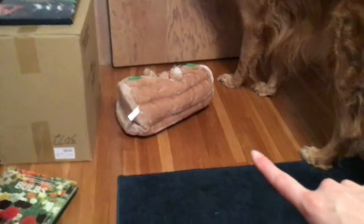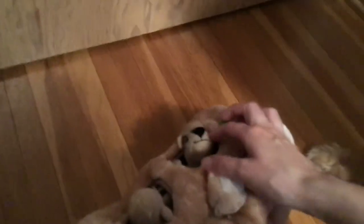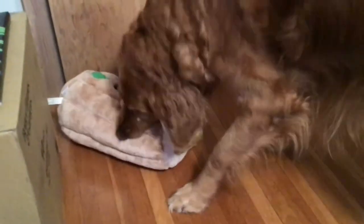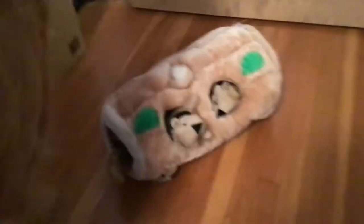Get the squirrel! Get the squirrel! I don't think you're understanding the point of this, are you? You think it's one big squeaky toy. Maybe she'll get the concept later on. We'll see.